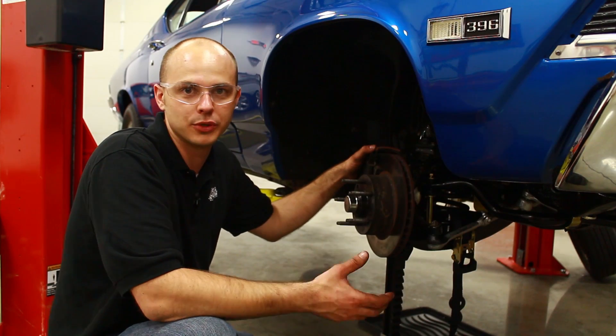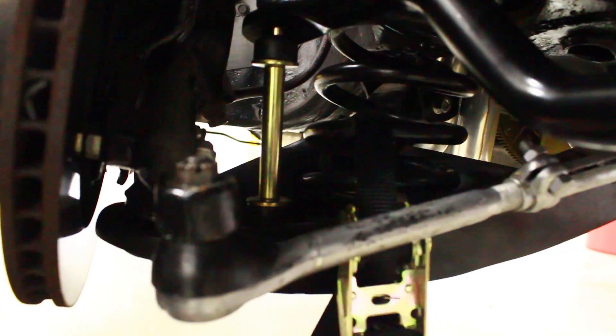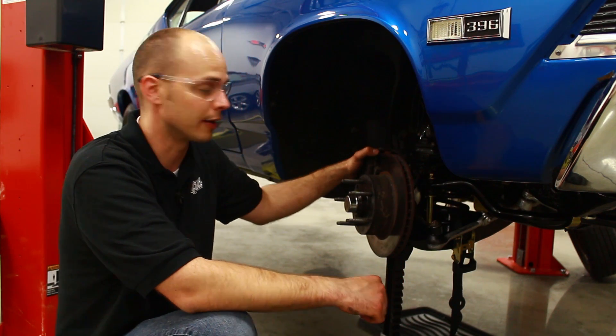The coil spring compressor we were trying to use wouldn't fit inside the coil, so instead we've taken a ratchet strap and tied it around the coil spring to the lower control arm. The ratchet strap's going to hold the spring in so we don't have to worry about it shooting out and taking out somebody's eye. It works.